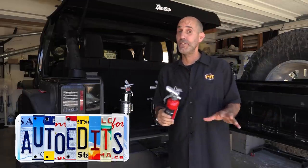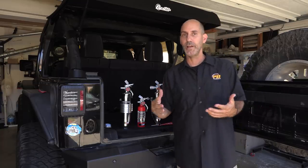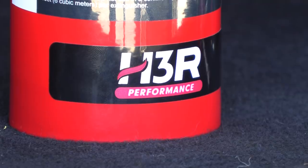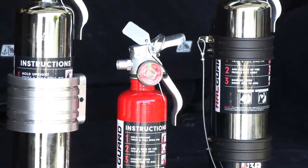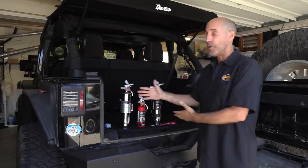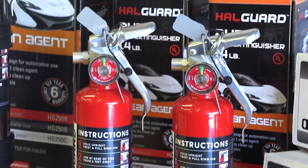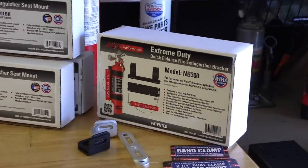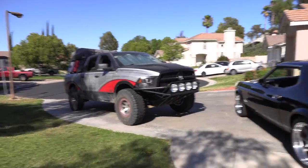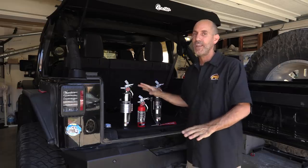Howdy guys, I'm Auto Ed, it's Jason, and in this video we're going to be covering something that is often overlooked in our automotive lifestyle and hobby - that's fire safety. I've teamed up with a company called H3R Performance, a local Southern California company, and with their help I've educated myself on different fire suppression compositions and mounting options we're going to cover for the Jeep, the truck, the Mustang, and the garage.